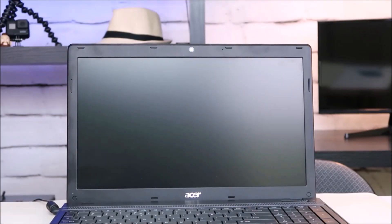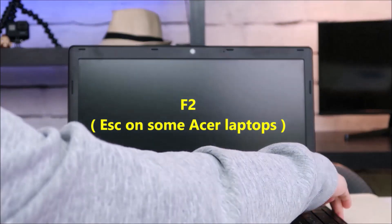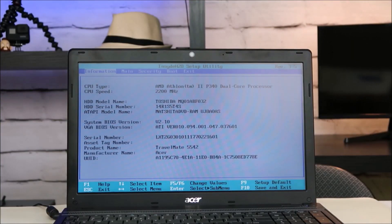If those two things don't work then we're going to go into your BIOS on your Acer laptop. I'm going to shut the computer down and then start it up and show you how to get into BIOS. To get into BIOS on most Acer laptops you're going to hit F2 on startup — sometimes it's Escape. So here's your BIOS. Yours may look a little different based on the year of your computer and the model, but it still will have all the information we're looking for.